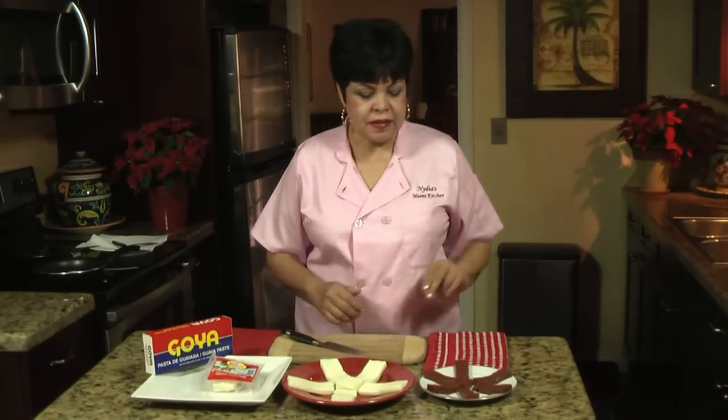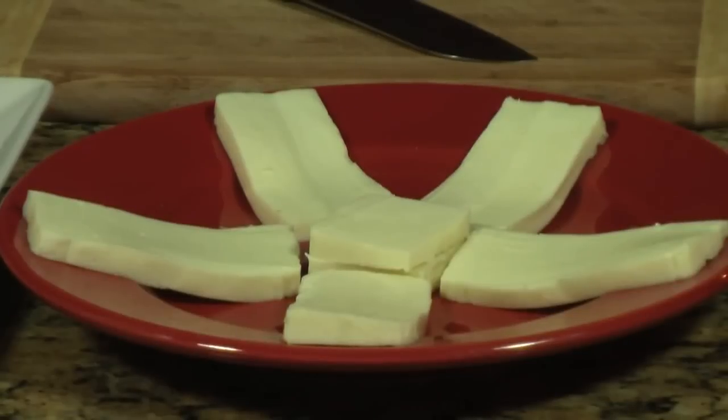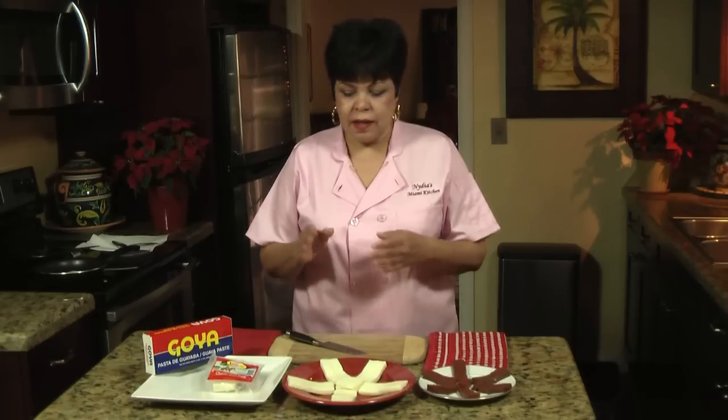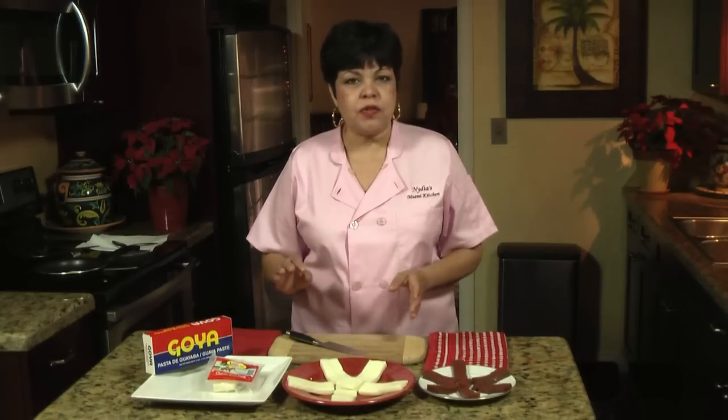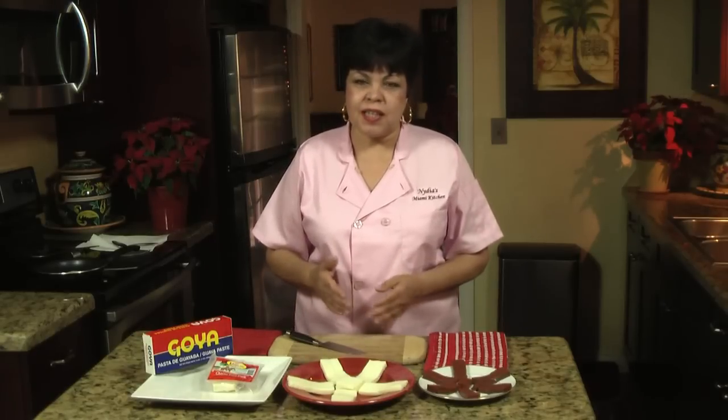This one is very very simple, you only require two ingredients: guava paste that you're going to cut in half-inch strips, and frying cheese. You're going to find frying cheese in the refrigerated section of your supermarket. It's cheese that is specially manufactured for frying. If you can't find it, you can also use mozzarella cheese.